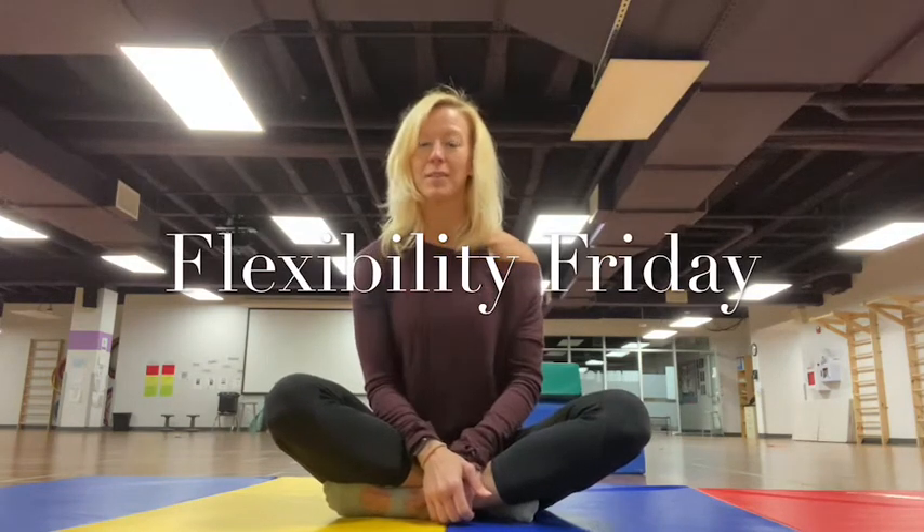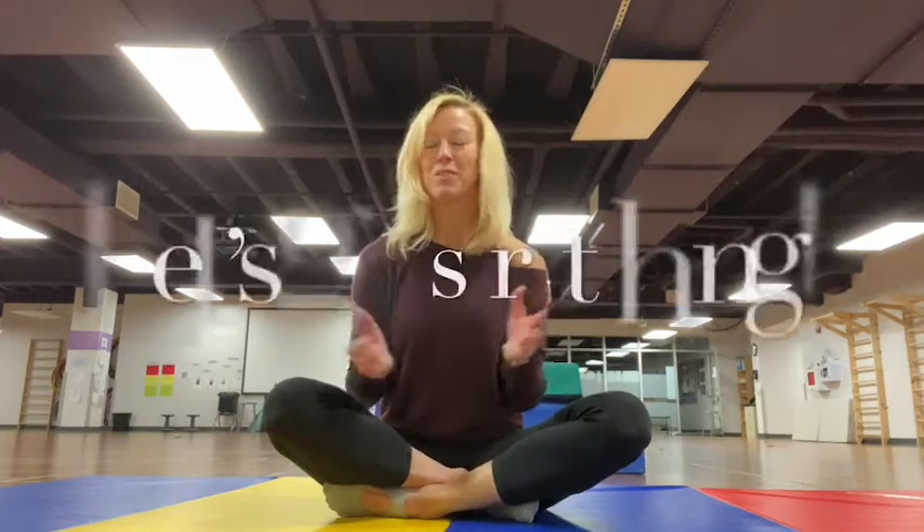Who knows what flexibility is? Flexibility is thinking about our muscles and stretching our muscles. So as a gymnast, you can do lots of backbends and you can do the splits.